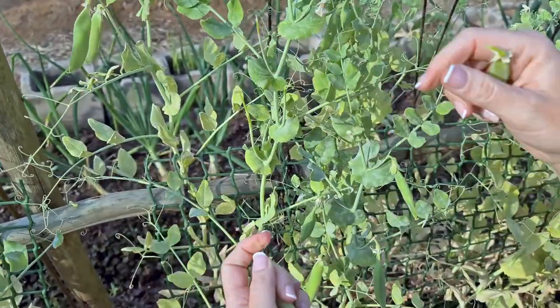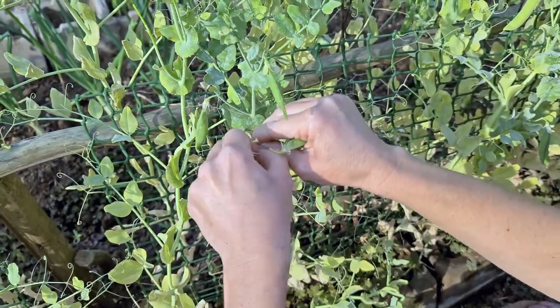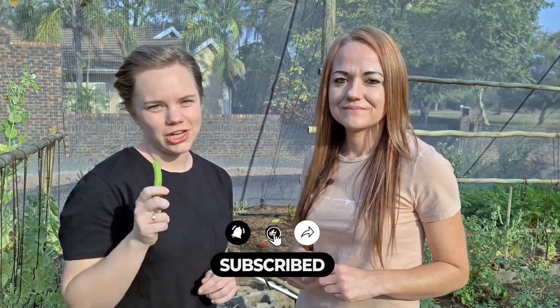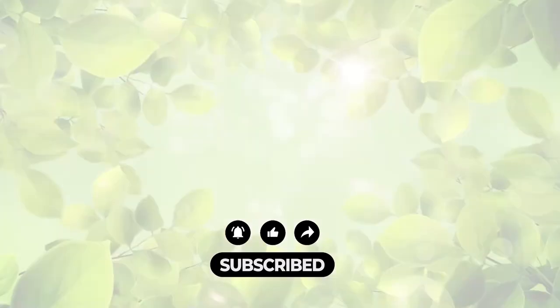Thank you guys for watching. Remember to like and subscribe to our channel.